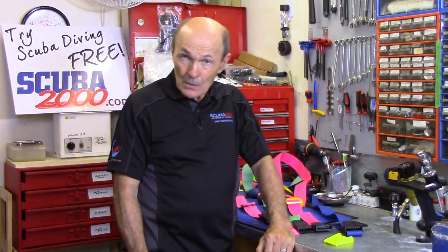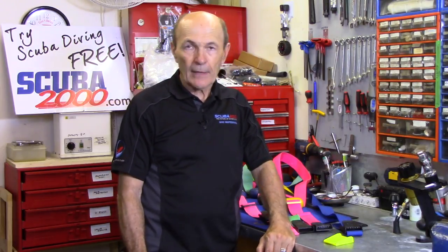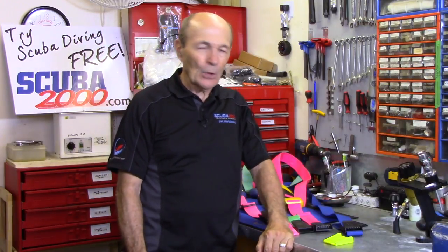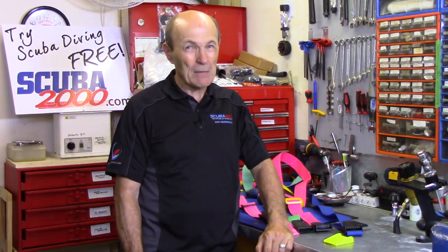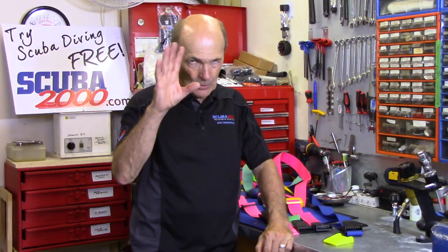Certainly if you rent your weight belt — a lot of people do — or if you're diving south, you're never going to look at it. You just put it on your waist, cinch it up, off you go. Well, there's more to threading a weight belt buckle than just letting somebody else do it. This is important.